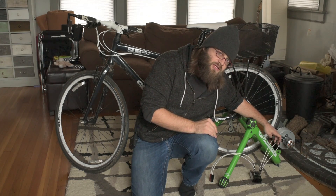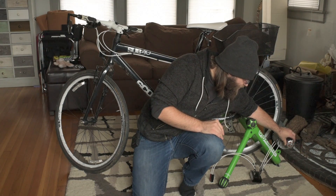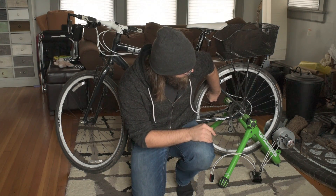Brushless DC motors are really three-phase AC motors. You can see that when I turn the motor housing here, the wheel turns. When I turn the wheel, the motor housing turns.